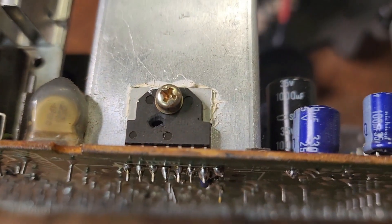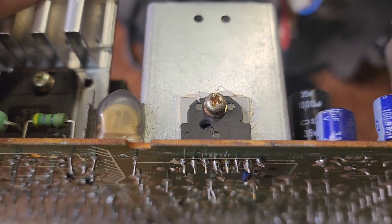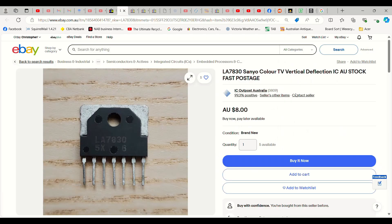It did make it a bit difficult to read the part number. And if I get the reflection in the right place, you might be able to make out some of the part number. I could read the last three numbers and I think the fourth, right on the edge of the hole, is a seven. So I went on to Google and checked out the model of the TV. We managed to find a schematic diagram for it — it's a KV2185AS. Zooming in on the schematic diagram, we find the Vout IC, which is IC551 on the circuit board, and that matches the number on my board. It's a LA7830 IC. So I've ducked on to eBay and found the correct number, LA7830, available in Australia for $8.